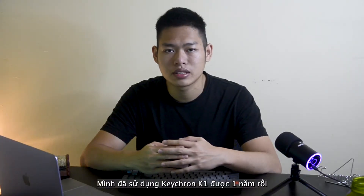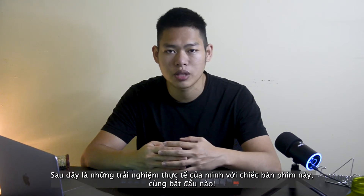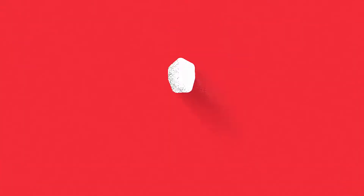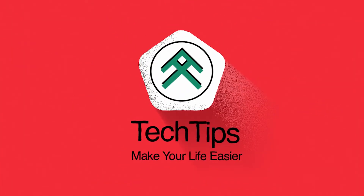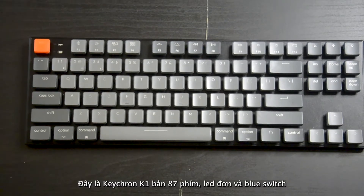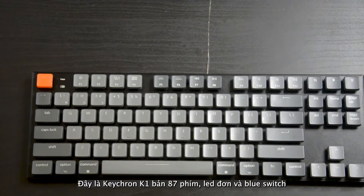It has been a year since I purchased this mechanical keyboard and here are some of my thoughts that I want to share with you guys. This is the Keytron K1, comes with 87 keys, blue switch, and a single white backlight version.